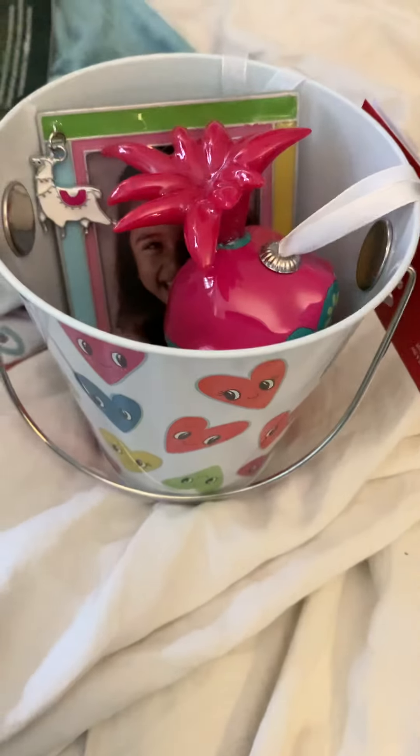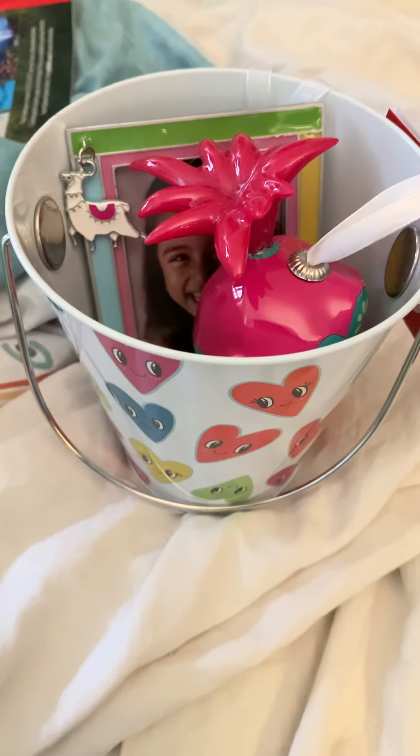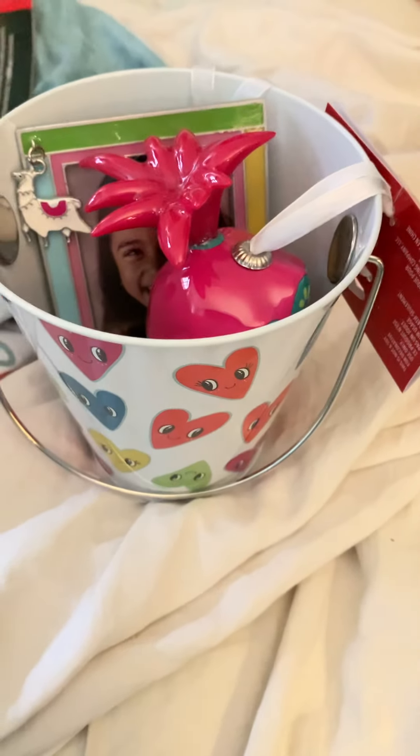Hi guys, it's Karis here. I have an idea that I want to share with you, but first a quick update on my mom.